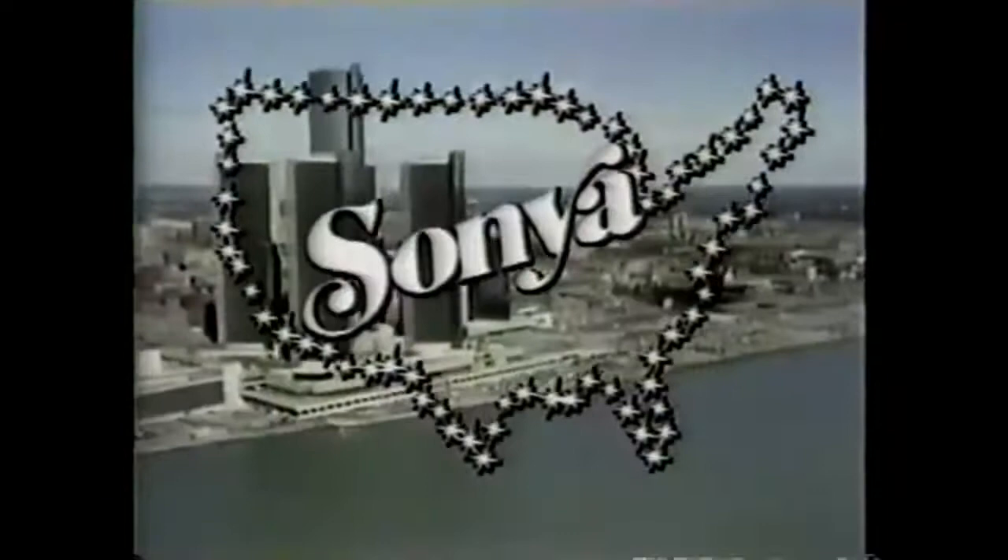This is Sonya Friedman. On our next show, learn the secret to coping with your one-year-old. If you realize what they're like, it's fairly easy to get them to do what you want. But if you just think of them as a normal human being, you're going to be in trouble. And get the do's and don'ts of shopping by mail.